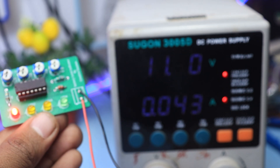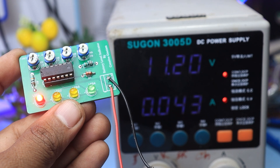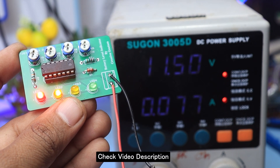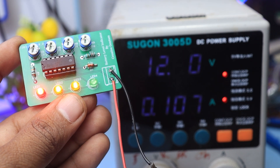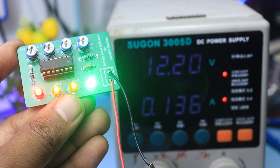If you want to order good quality PCB at an affordable price, visit JLCPCB.com — check the link in the video description. Thanks for watching this video. If you have any questions, please comment below.